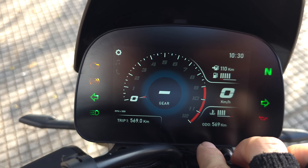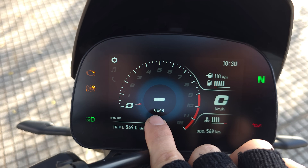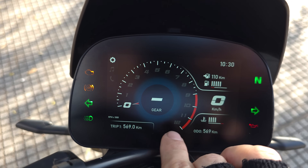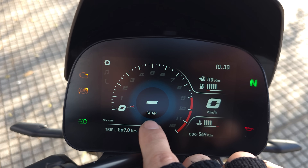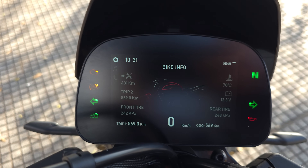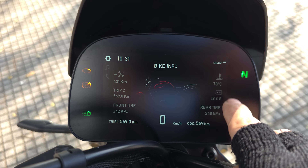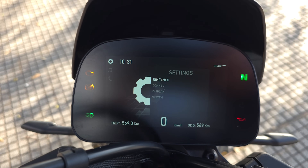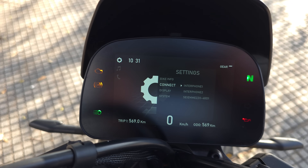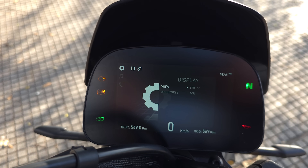El odómetro tiene 569 kilómetros y todavía no tiene service. La velocidad está ubicada al costado, al revés de lo que uno espera — en muchos juegos como Need for Speed la velocidad está en el cuentarrevoluciones. Al entrar al menú podemos manejar todo con los comandos del manubrio. Tenemos Bike Info que nos tira incluso la presión de las cubiertas, el estado de la batería, cuánto falta para el primer service y la temperatura del líquido refrigerante en número — eso se agradece. También podemos conectar dos celulares simultáneamente y cambiar el view del tablero.